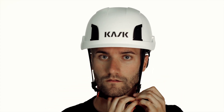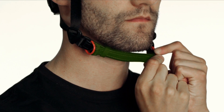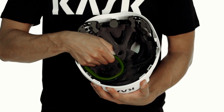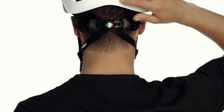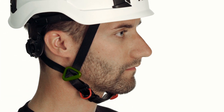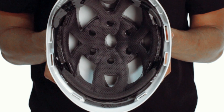Optimum comfort is guaranteed thanks to the Zenit's ergonomic EPS shell, the eco-leather chin strap, the removable front pad and the tri-directional up and down 2.0 retention system. Lateral dividers enable easy side adjustment.